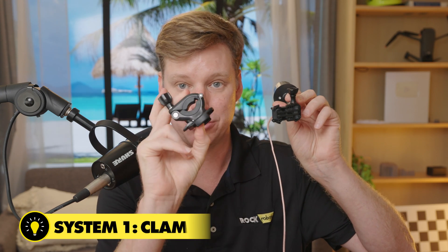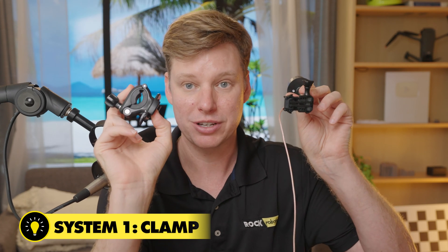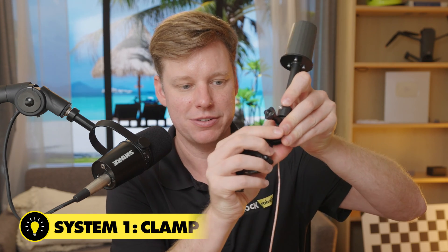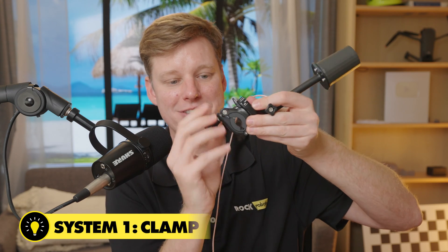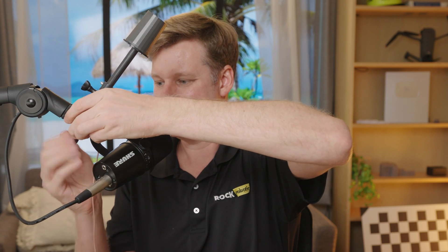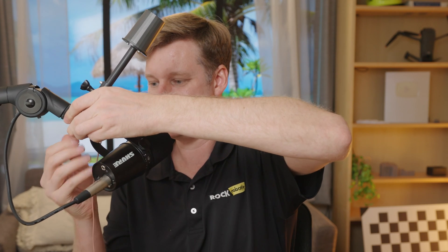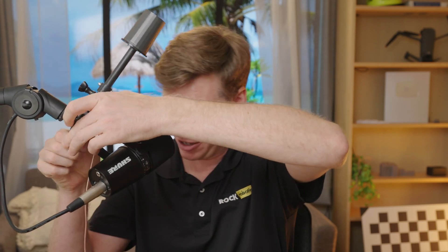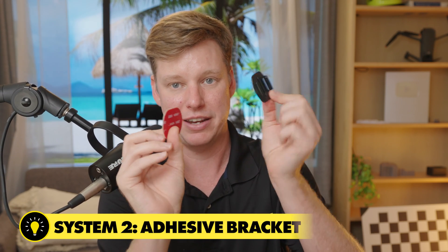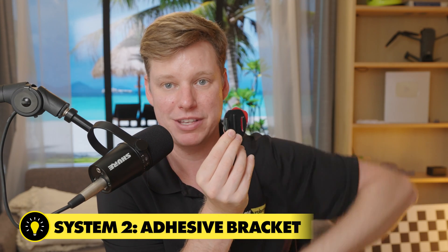There are two different systems. You can either do the clamp, which will clamp onto an arm — so if it's on the arm of a drone or whatever, you can clamp this and then attach the GoPro mount to it. Or there is an adhesive tape and a little mounting bracket so you can put it on a small plate, keep it always on the drone, and then just slide and clamp the GPS antenna on.